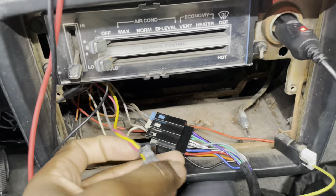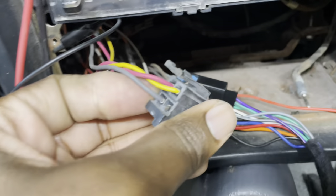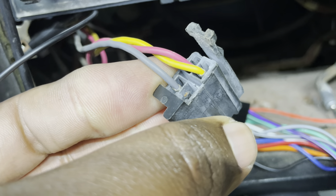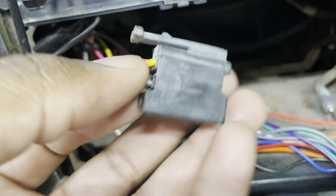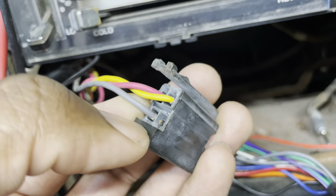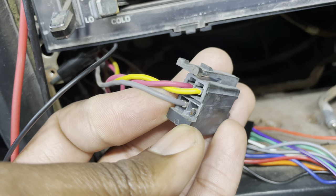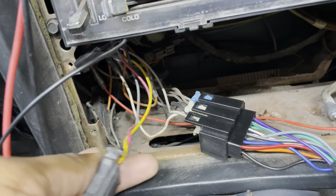Attempt one at getting this radio to turn on did not work. Somebody's been back here before — if you take a look at this connection which has all the power connections, this wire in the bottom right hand corner, you'll see what looks like remnants of a wire. That's where my ground was, but somebody cut it right at that connection. Without ground this radio won't turn on.